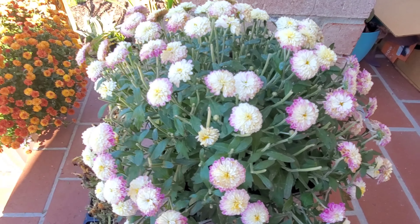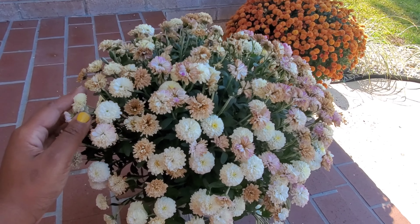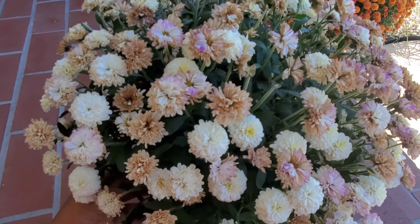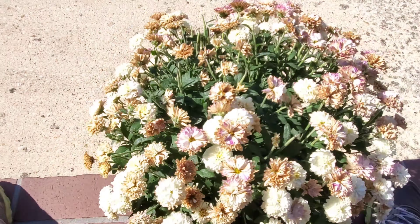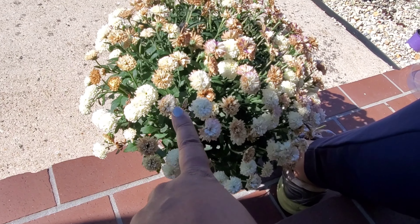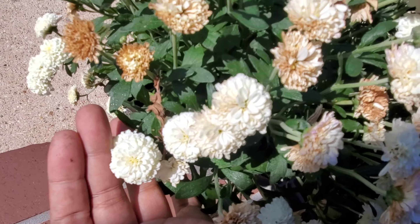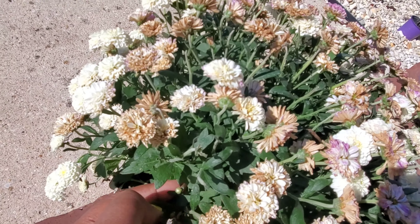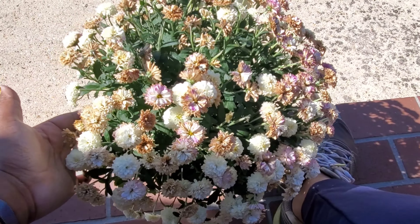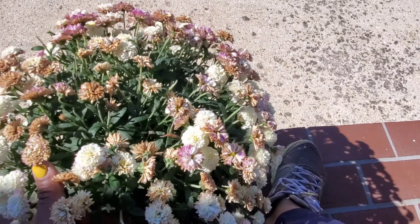I'll give y'all an update and let you see it happen. This is another before — I have two of each of these on the porch. You can see how these were a combination of pink and yellow blooms. When you get a bunch of spent ones on there you can really see them and it's very noticeable, so we're going to cut those off again on this one.